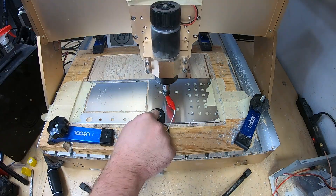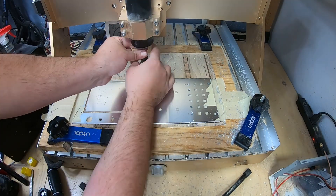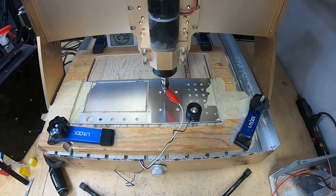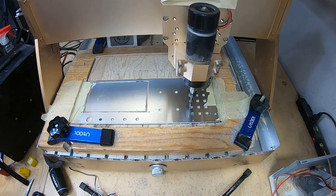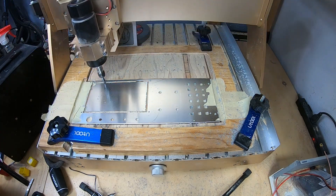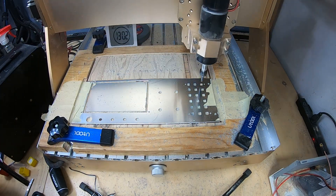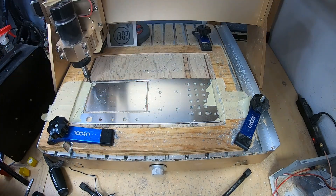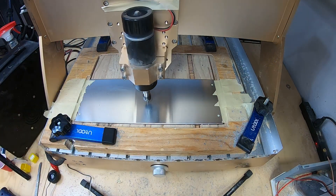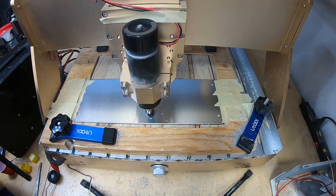I'll only be making 28 of these enclosures — they are a lot of work to create. Each one represents about 12 hours of various machining and finishing processes, including several hours of my labor. Just the front panel here requires three different tools. The first makes most of the cuts but leaves burrs and sharp edges. The second cleans up the corners so the display fits snugly, and then the final tool deburs each cut and chamfers the edges.